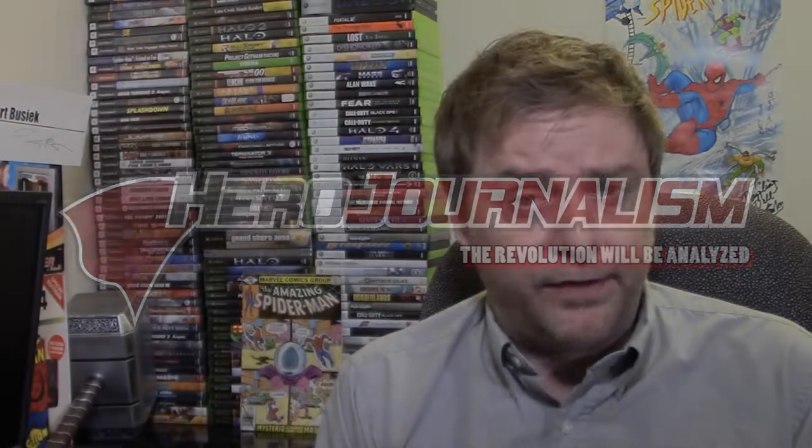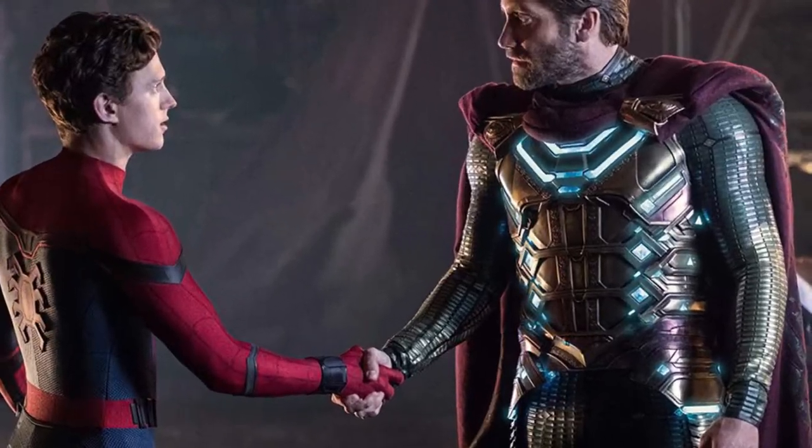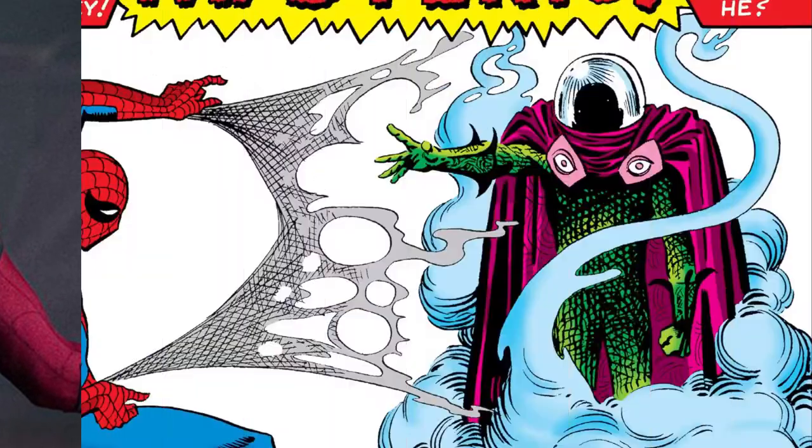Hello Heroes, I'm 4K and today we're taking a look at Spider-Man Far From Home, specifically the villain Mysterio, and we're going to compare his costume design to the original Steve Ditko design.